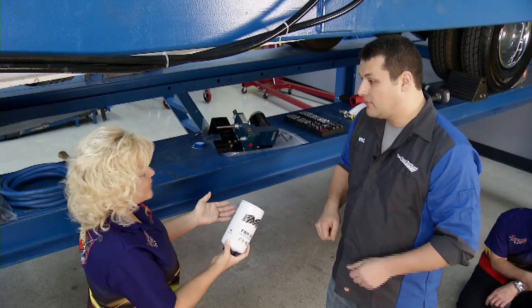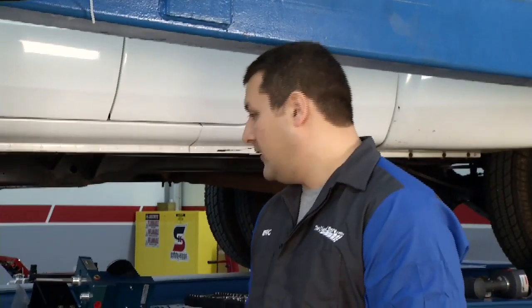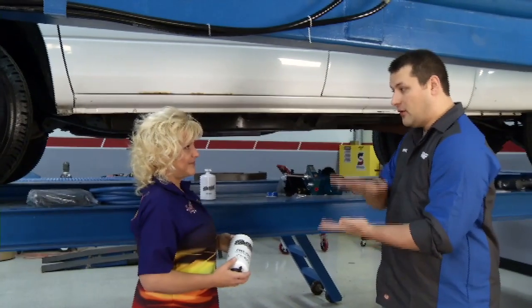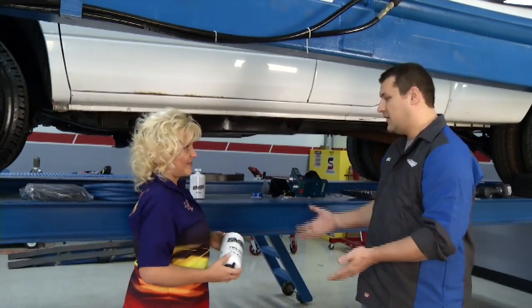It sounds like it's going to make the injectors last longer too. That's the whole purpose of the air separation system. You're actually pulling the air out of the fuel, which lengthens the life of your injectors. When the pencil closes on the nozzle inside the injector, you're going to hit fuel as opposed to air — and since fuel has a much higher surface tension than air, it's going to lengthen the life of your injectors.